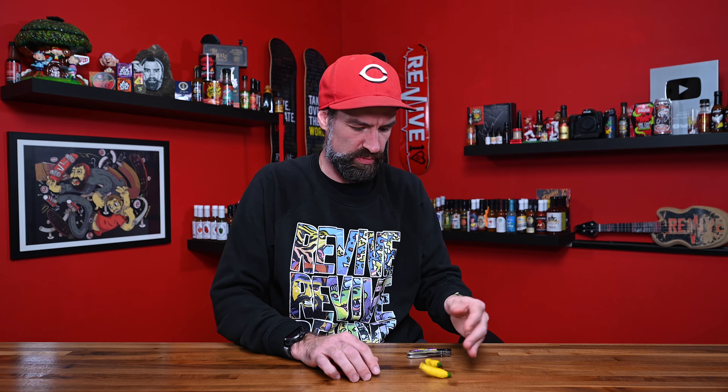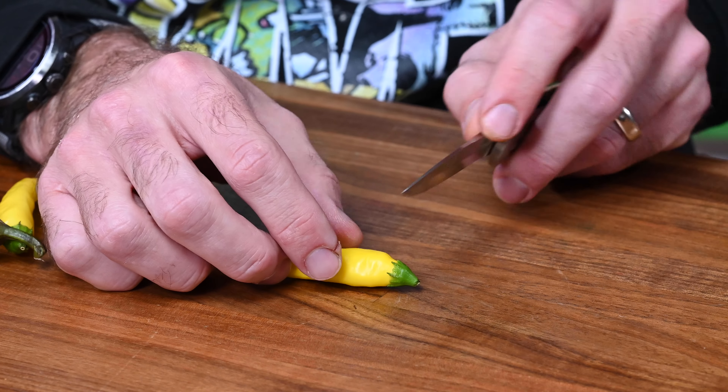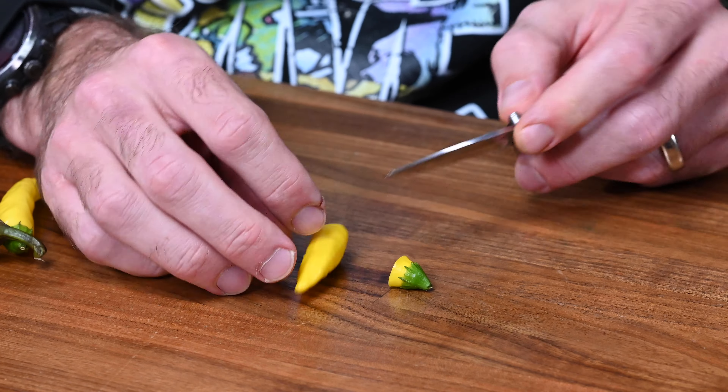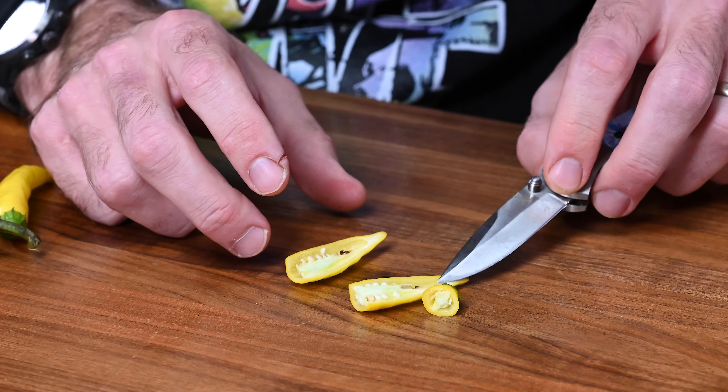Thank you so much, Jake. So we're going to step into it — we're going to eat some lemon drop, because I love lemon drop peppers. Heat scale here is between 15,000 and 30,000 Scoville. We're going to cut it open and just see, make sure nothing weird is going on in here. Looks good. Lemon drop — they're fruity, tastes kind of like lemon. Love this freaking pepper. Cheers.